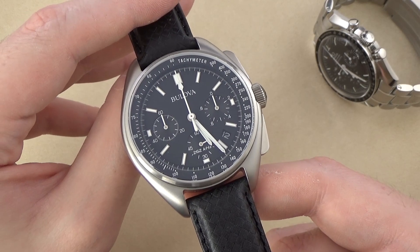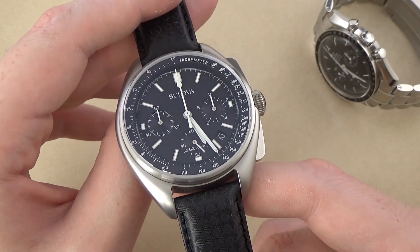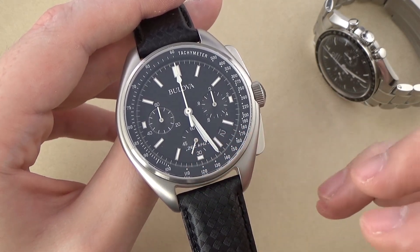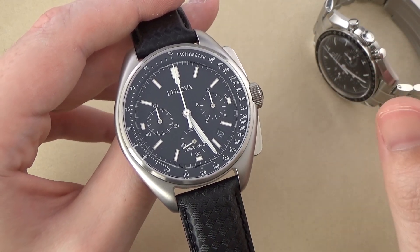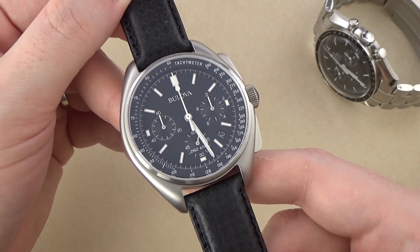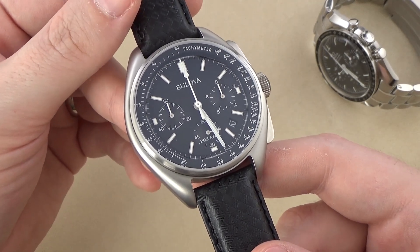This watch runs on Bulova's 262kHz quartz movement. I did a video a while back on the Bulova Precisionist, which runs a very similar 262kHz quartz movement, so I'm not going to go into great depth here — I encourage you to check that out in my library if you're interested.